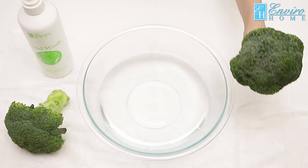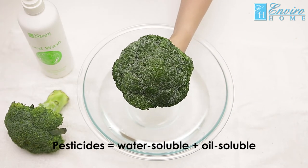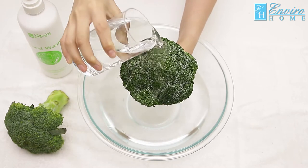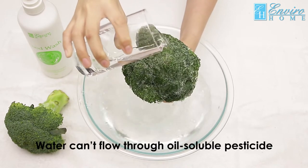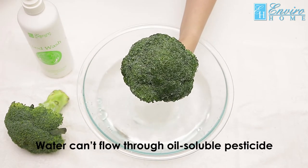The pesticides on vegetables can be divided into two types: water-soluble and oil-soluble. Water-soluble pesticides can be washed off with clean water, but oil-soluble ones will still stay on the vegetables.